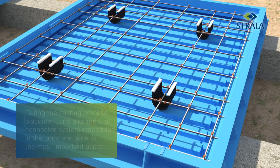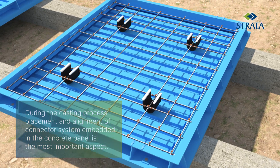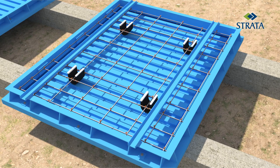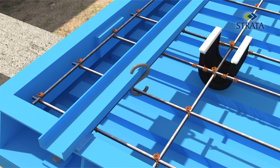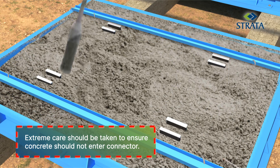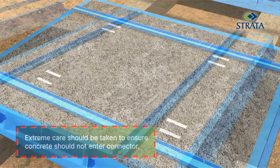Correct positioning and fixing of the connector on the reinforcement must be rechecked. The reinforcement cage with the connectors will be held in position using channels and S-hooks. Concrete is then placed in the mold with proper vibration, and necessary precautions must be taken to ensure connectors are in place and properly protected.